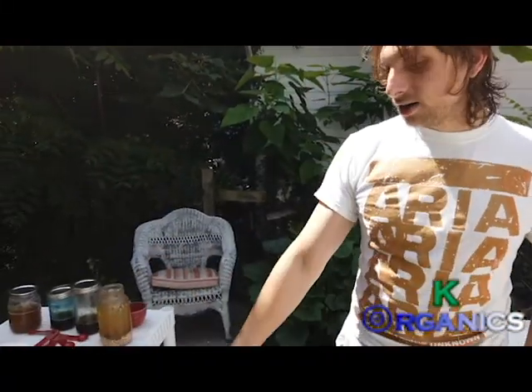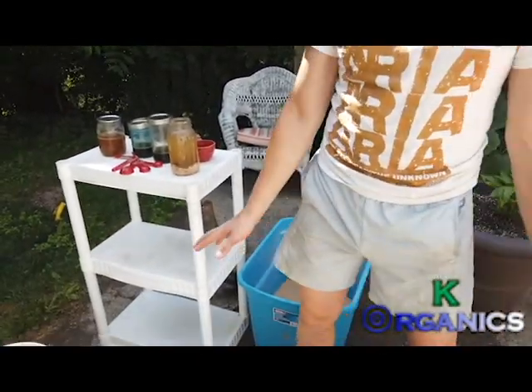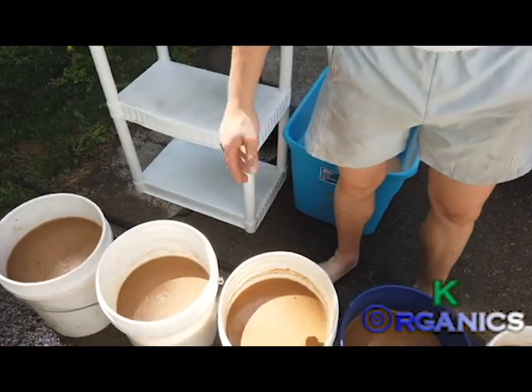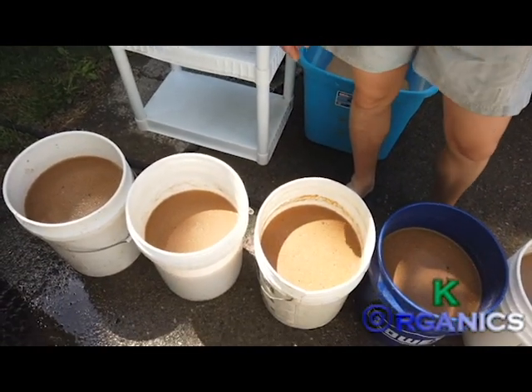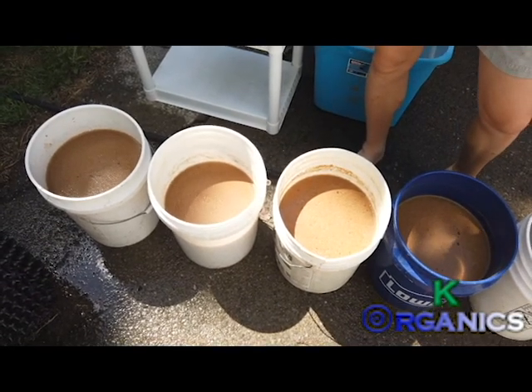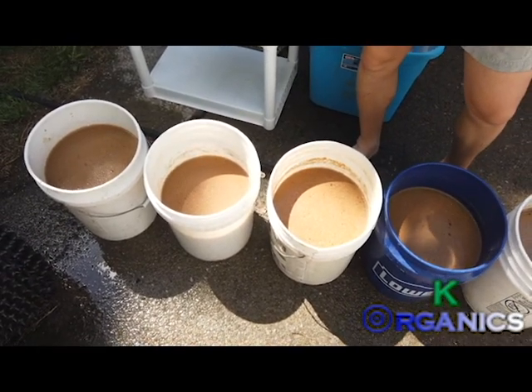These teas are done — I stirred them, and they're going to sit for one or two days, sometimes three days, depending on the heat. If it's really hot I sometimes do it within one day. I'm going to let these go and tomorrow I'll use them on my garden.